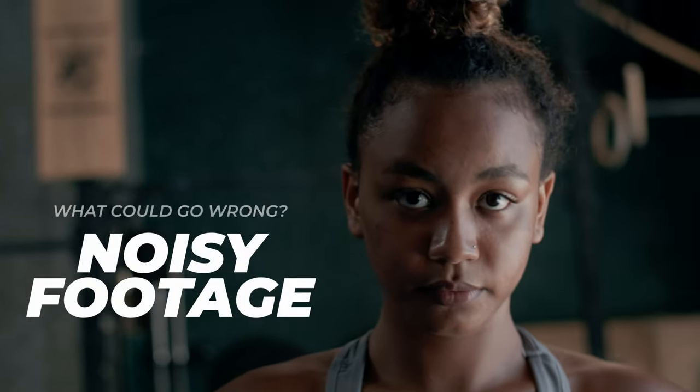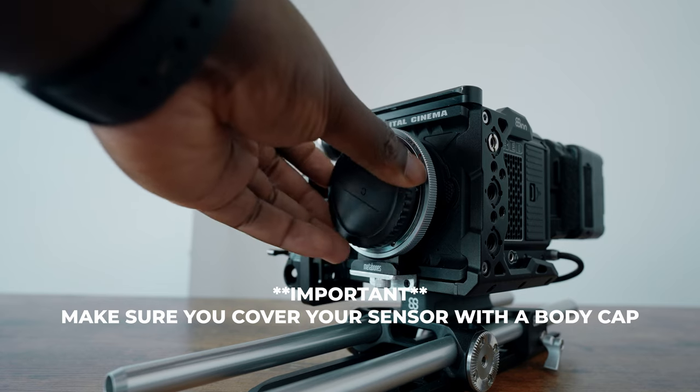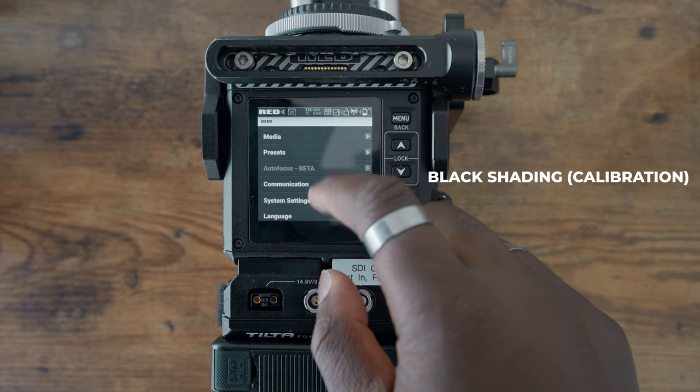We all love the R3D RAW codec on this camera with its great dynamic range and 16-bit color. However, you have to calibrate your camera often to make sure you don't get super noisy images — that process is called black shading. If you've had other cinema cameras before, this process will be a little familiar, but on the Red Komodo I find I have to do it quite often: whenever the temperature changes, the color of the scene changes, the light changes, or even if I change frame rates.